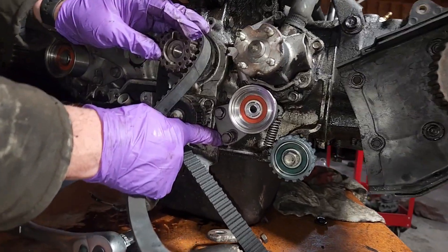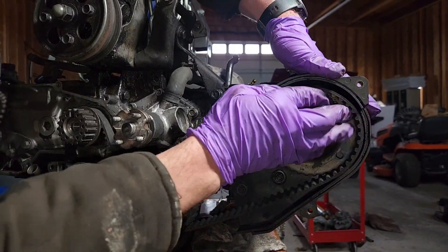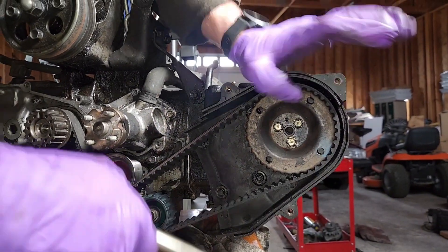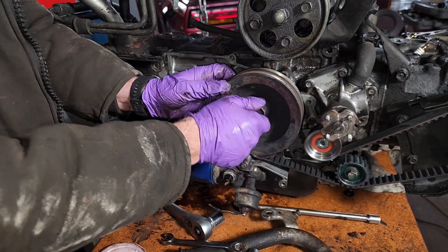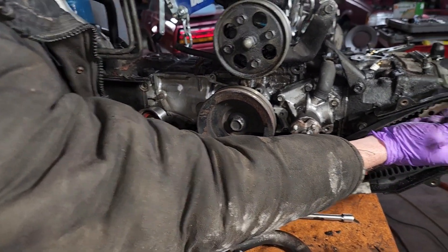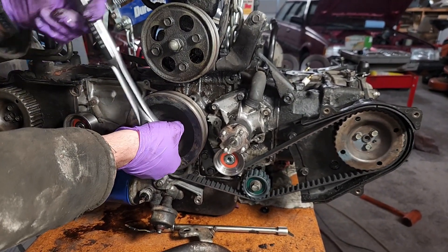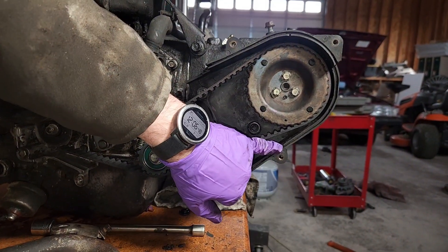Ended up setting this pulley to the maximum loose option. Then installing the crank pulley again, and we're going to go one full rotation with the crank, which should move the camshaft one half of a rotation. So this should be pointed straight down after we're done with the single rotation of the crank. Six o'clock position lined up with the notch down there.